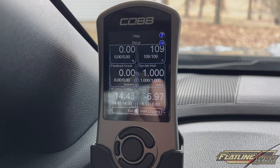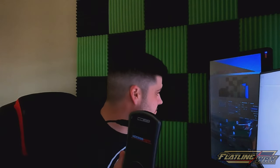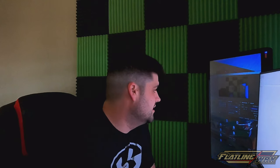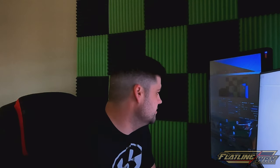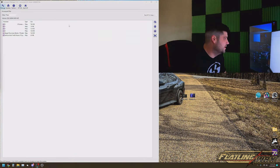So we're gonna walk you through something to where we can change it. We're back inside the house at the computer. Obviously you're going to need your Cobb Accessport and you're gonna need the cable that it comes with — plug that up to the computer and then into your Accessport. Give this just a minute here to start to boot up; your computer will recognize it and we are going to go ahead and open our Accessport Manager.